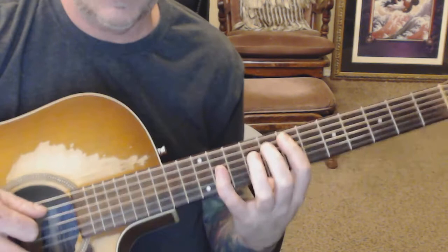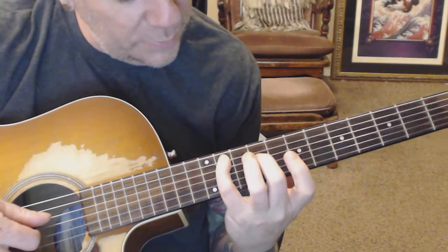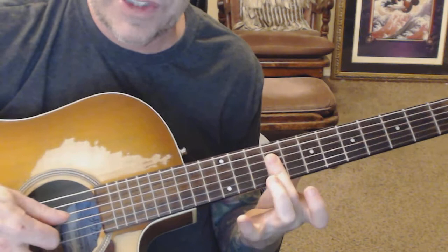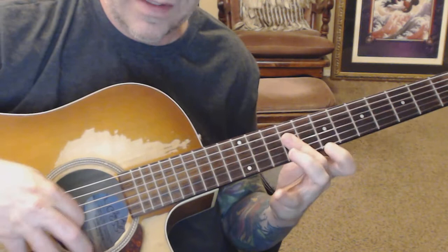The sweep is pretty simple. We're just going to hammer on from the seventh fret to the eleventh fret on the A string. Then put your middle finger down on the ninth fret on the next three strings. After that, go up to the seventh fret on the high E. If you went all the way up, you'd go to your pinky all the way up to the 12th fret.